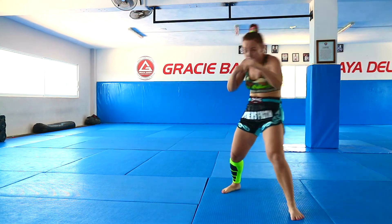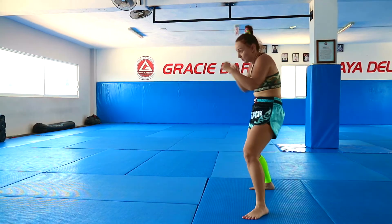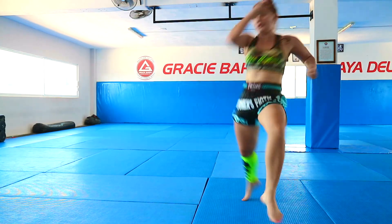Finish in the fight stance. 1, 2, hook — bam. One, two, hook — bam. One, two, hook — yes.